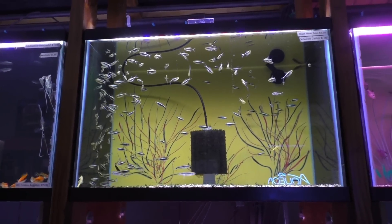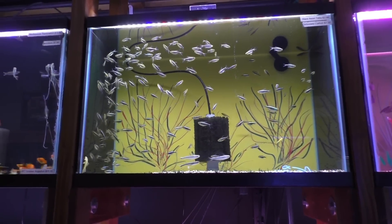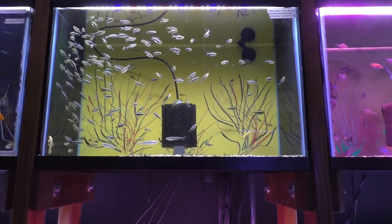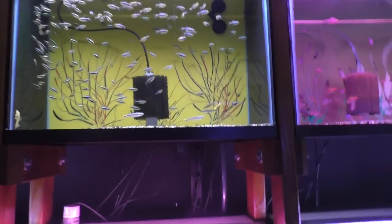Just feed them flake food and frozen food like cyclops and bloodworms — they'll eat almost anything. They mostly want to eat off the top of the water or mid water; off the bottom they'll do it if they're really hungry, but we don't really want to force them to do that. So there you go — the black neon tetra. Just wanted to show you what they do in a big school and give you a reason why we always say the more you have, the more you'll enjoy this fish.